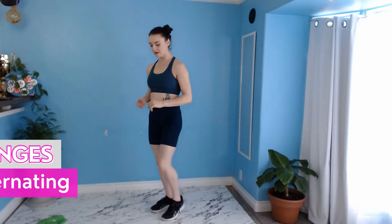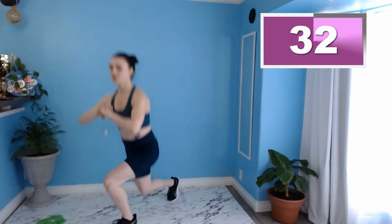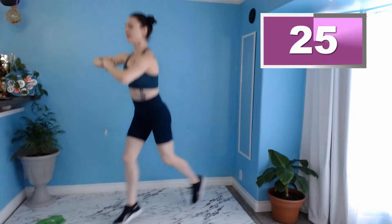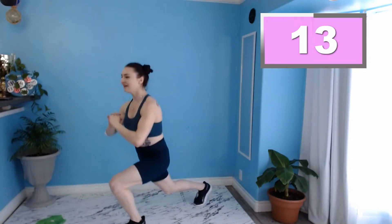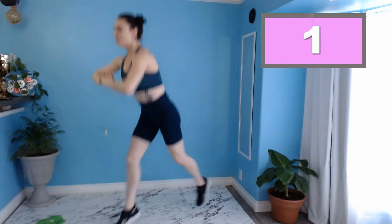Let's ditch this band for a sec. We're going to do some bodyweight alternating jump lunges. Three, two, and one. Making sure that we're really dropping that back knee as low as we can without sacrificing too much speed — we do want to keep some pep in our step. Taking nice wide steps, and don't be afraid to get a little height with that jump. Ten more seconds, a little faster. And three, two, one. Rest.